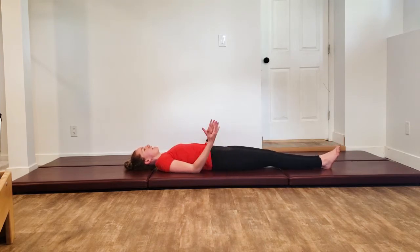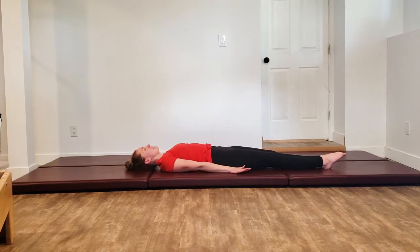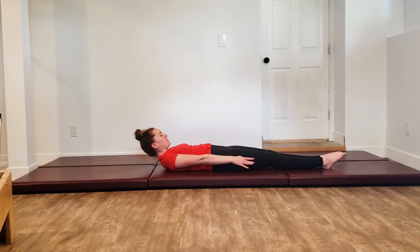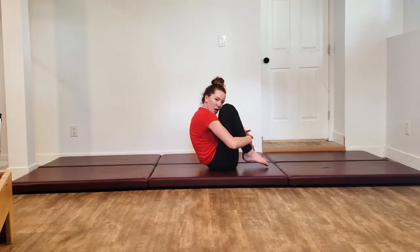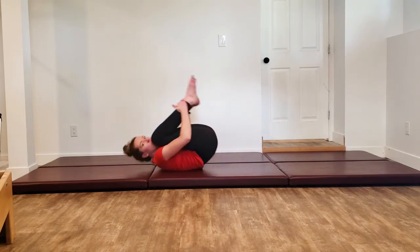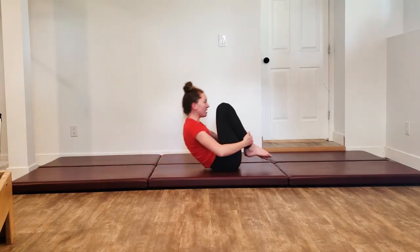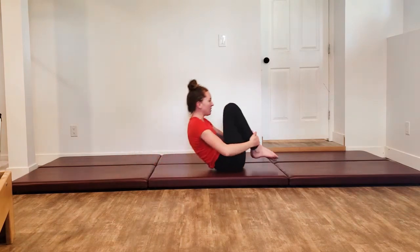Lay yourself down nice and long. Harder transition into rolling like a ball but it's more fun. You're going to have those hands down by your side — don't just hitch towards your chest. Look towards those toes, reach everything up, pick yourself up into that rolling like a ball position. Curl those abs back like crazy. Take a great big inhale and then we roll. Exhale to come back up.